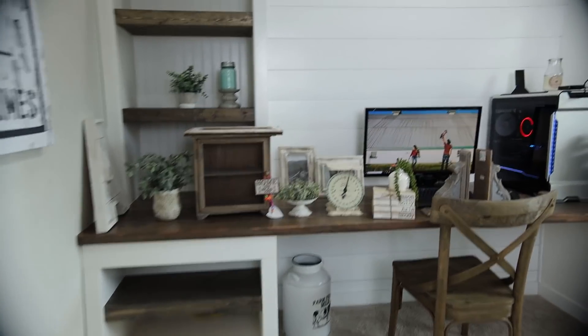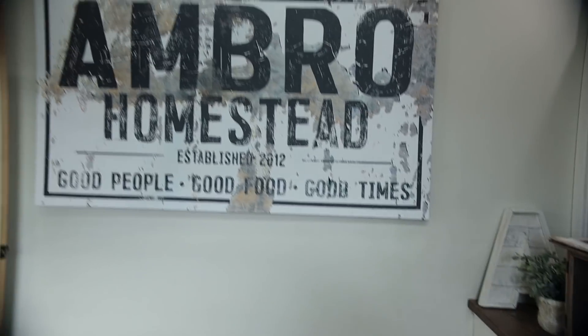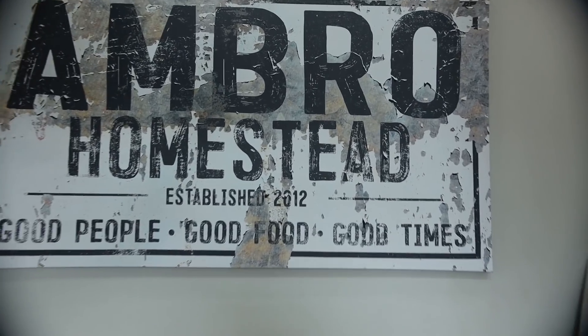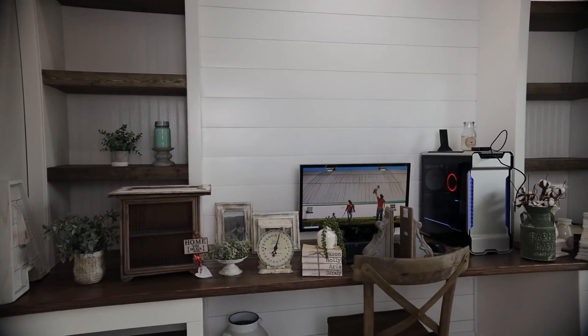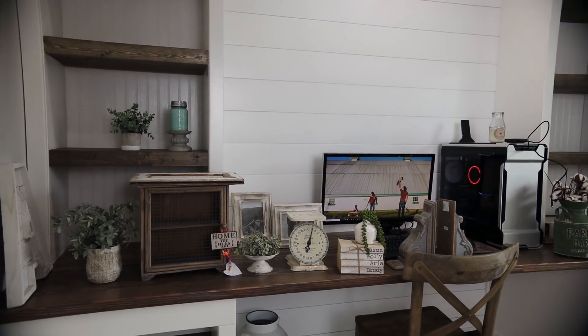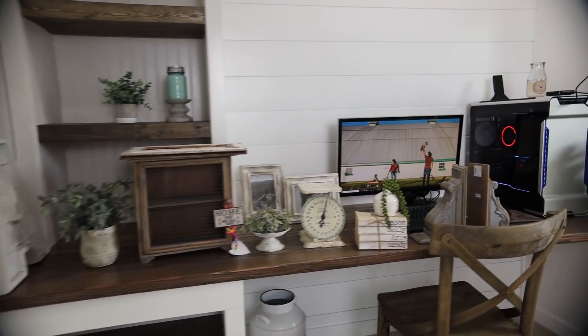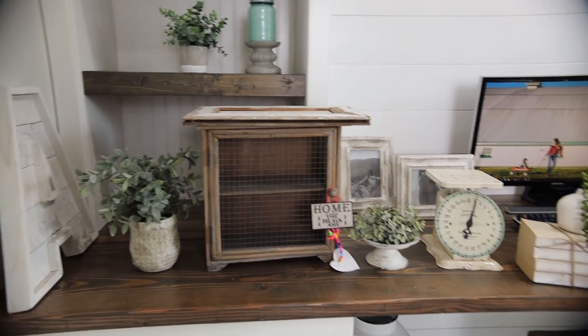I'm going to share with you guys the decor. I want to show you this huge sign right here — this is from Walls of Wisdom. It's their 72 inch by 40 inch sign. It's actually a canvas sign but it's meant to look like an old metal sign. I'll have everything linked so you guys can shop everything here or just take a peek at prices or the shops.